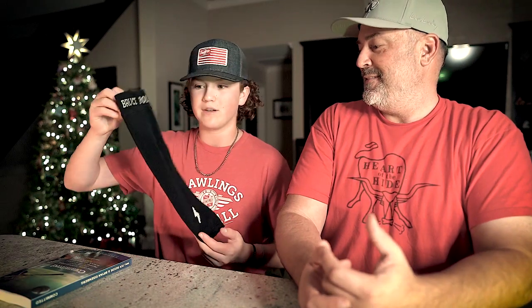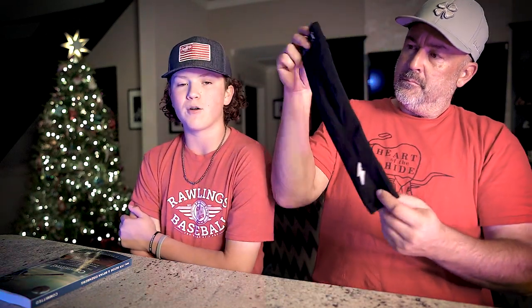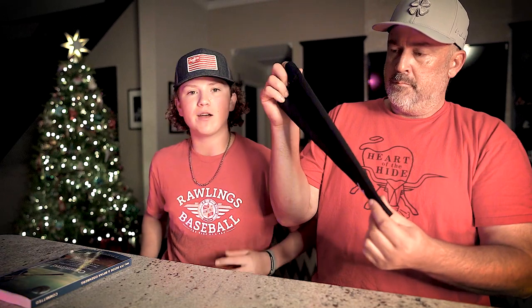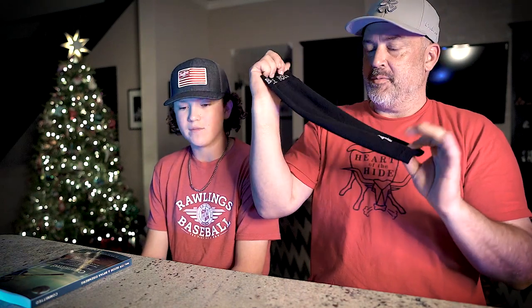Also from Bruce Bolt, another really good stocking stuffer: a Bruce Bolt arm sleeve. Their arm sleeves are like medical-grade arm sleeves — pretty thick compared to a regular dry-fit sleeve. Those regular ones don't really keep your arm warm. If I'm playing catch, go in the dugout for 10 minutes, and go back out on the field, my elbow and arm are just done. But with this on, it gives me a little more time to get back on it in the next inning. Medical-grade compression with a taper from the bicep down — not your regular arm sleeve.